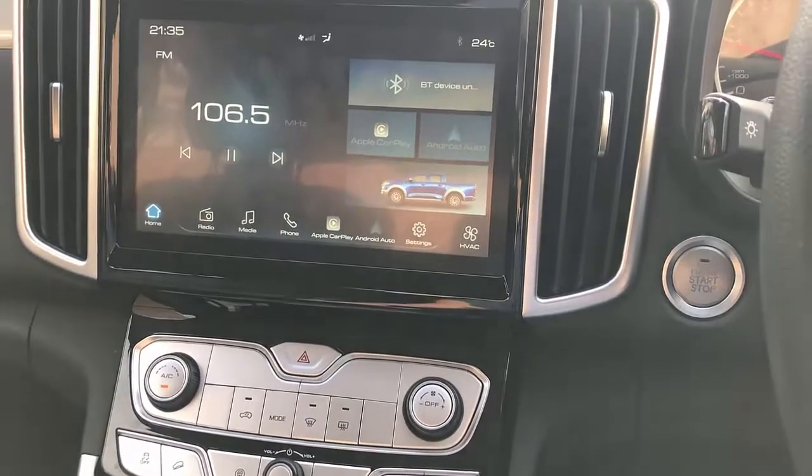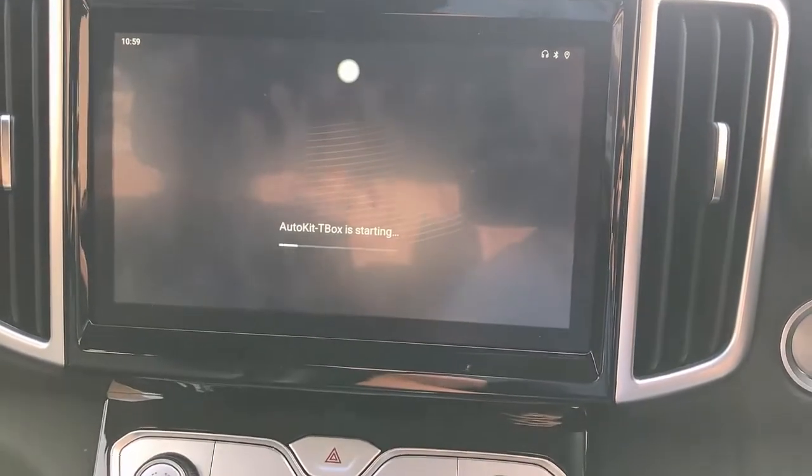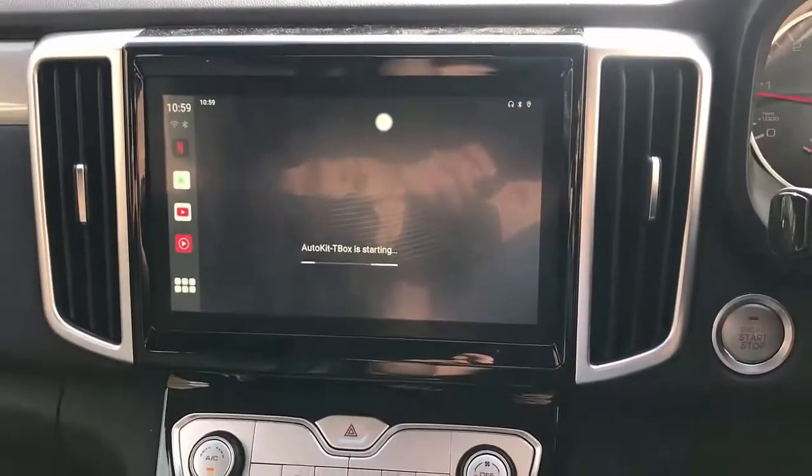So here we go — it's going to start using it as an Apple CarPlay. Of course it's going to be detected and show you the interface here on your screen.